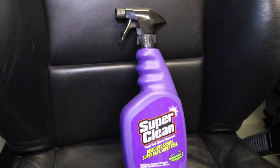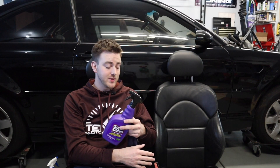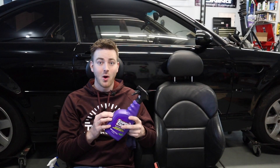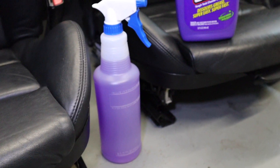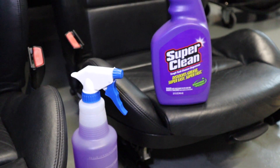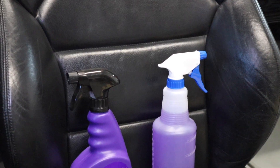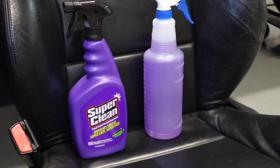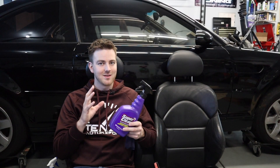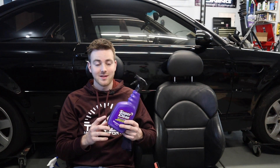We're going to be using some Super Clean. I just recently started using this stuff — it is extremely powerful to clean interior components like we're doing today. It's one part Super Clean and eight parts water, which is diluted a lot. Even for doing concrete, it's one part Super Clean and three parts water. I'll have the chart linked in the description if you are using this.